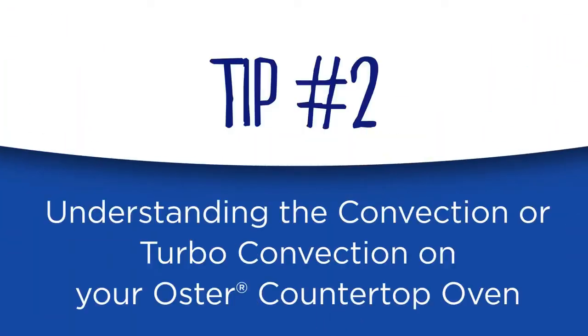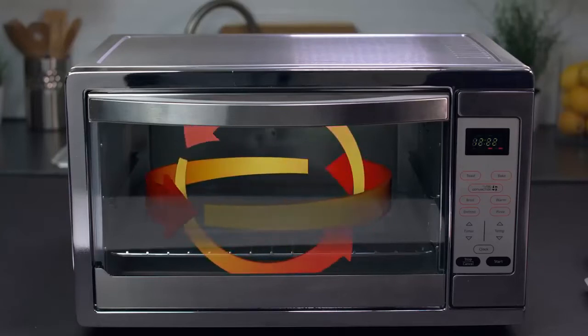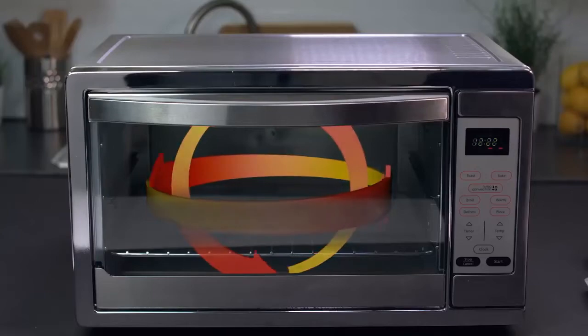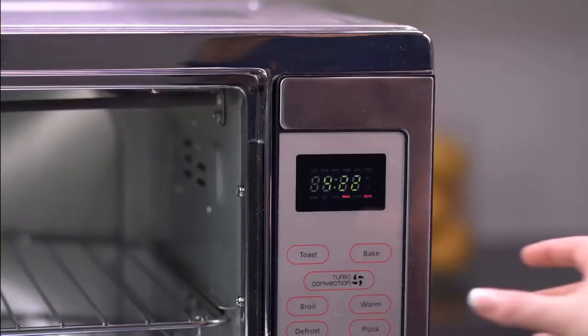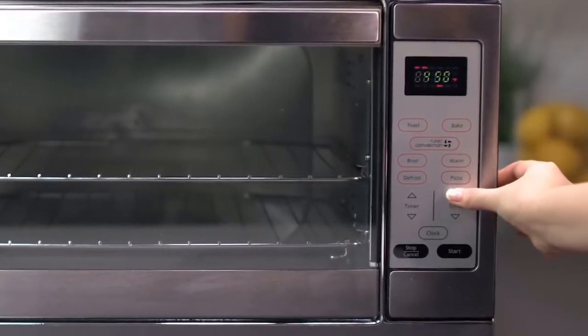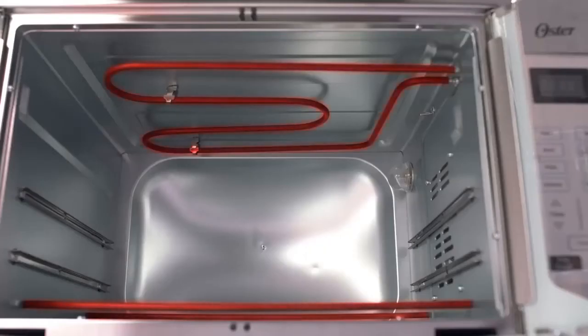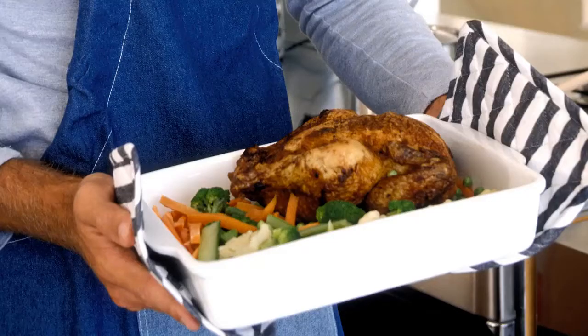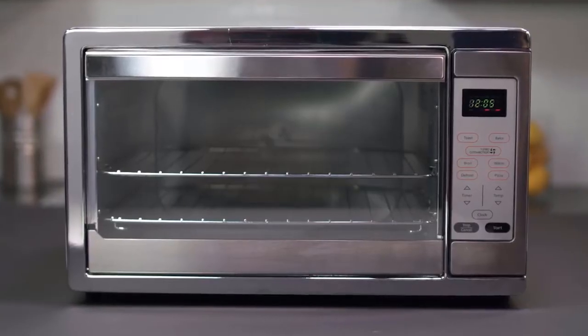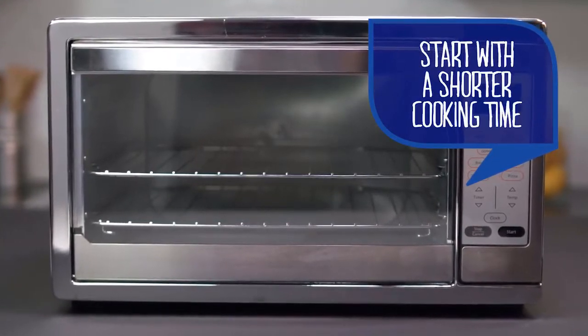Some Oster countertop ovens offer the advantage of turbo convection cooking controls. An Oster turbo convection oven circulates hot air within the cooking chamber with a fan, so the food tends to cook quicker and more evenly. To use turbo convection, push the convection bake button until 'convection bake' lights up on the display. Use the temp arrow keys to select desired temperature. Push timer arrow keys to select desired time. Push the start button. On average, the turbo convection function will shorten the cooking time, but it varies by food — start with a shorter cooking time, check your food, then add cook time as needed.